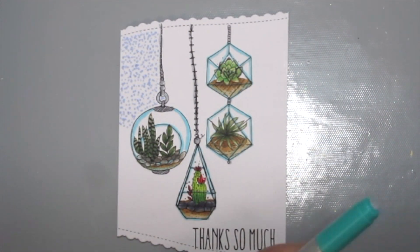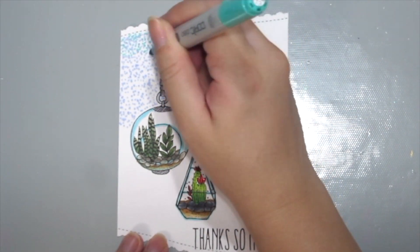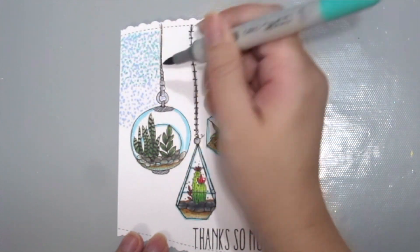Next I'm just moving on to the next color, doing the same thing and just filling in even more of the space so that it looks really compact and pretty.